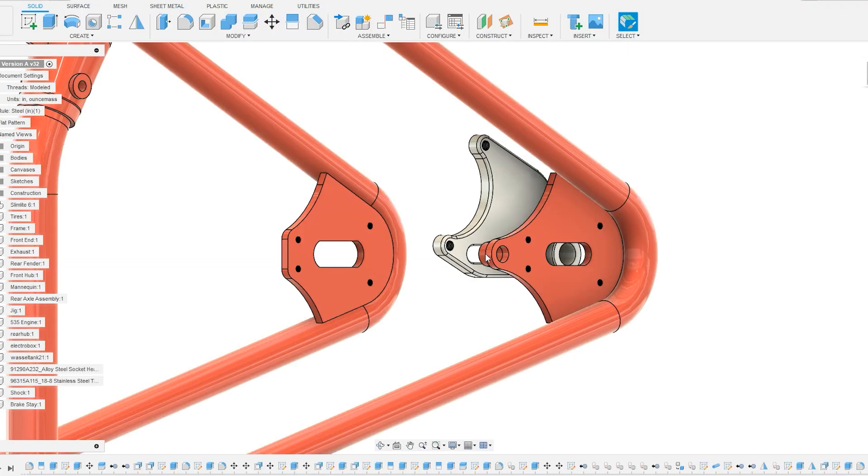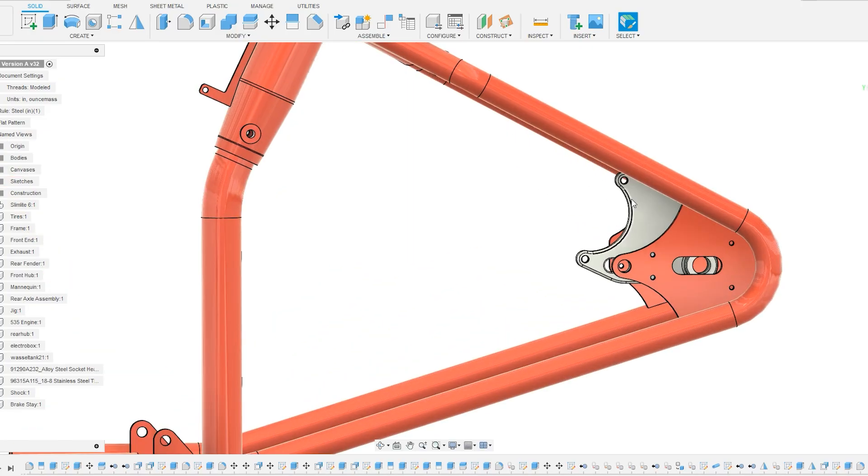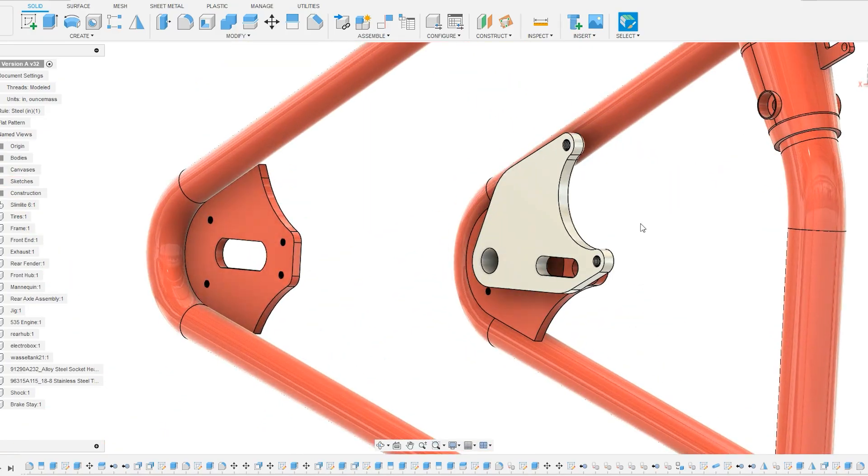So I'm going to reference my design that I already have to make something super tidy to fit the frame very well. This is what I came up with. It's not exactly revolutionary — it's quite simple — but it is designed around the lines of the frame, and that caliper is going to be tucked in there very nicely.